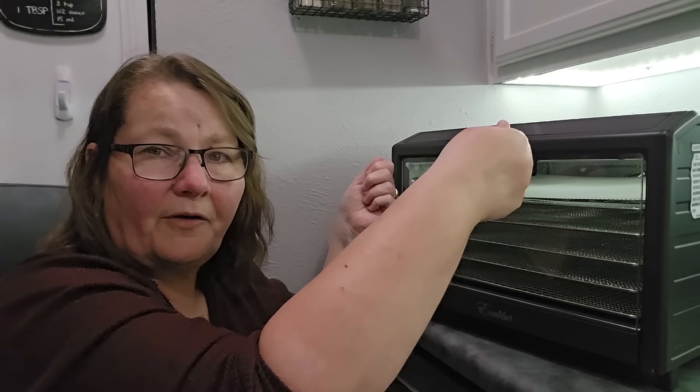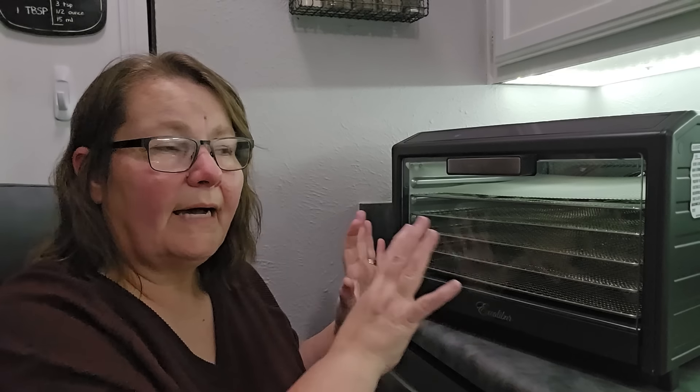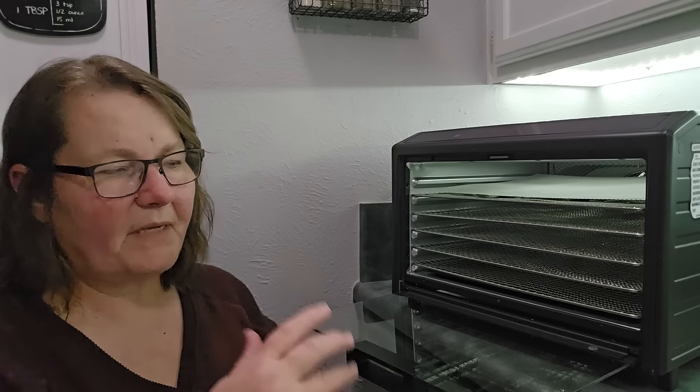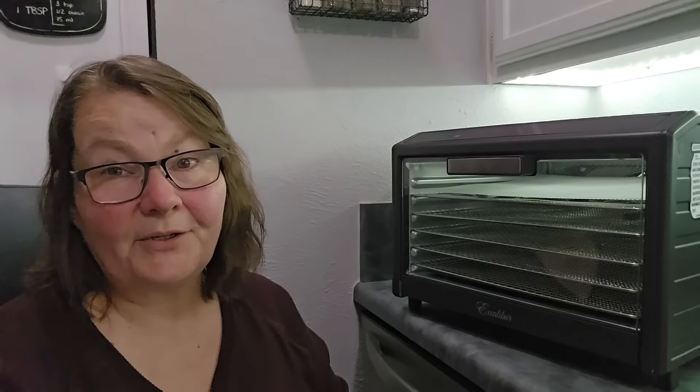The door closure here is magnetized, so it's so much easier than trying to manhandle a door that you have to get on that lip and get it right. I have dropped that thing so many times. I love that this is a quick open — it doesn't swing and get in my way from the side swing hinge. I just drop it down, put my stuff in, flip it up, and it's closed.